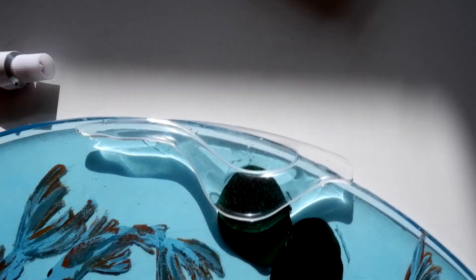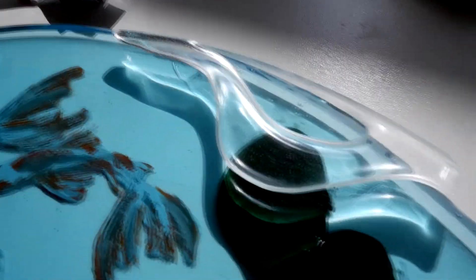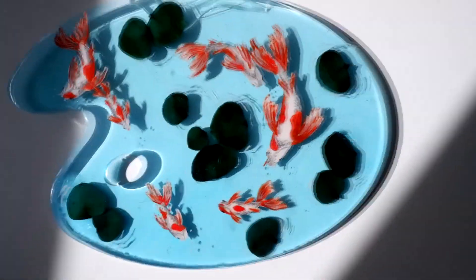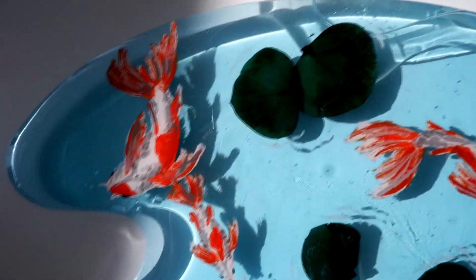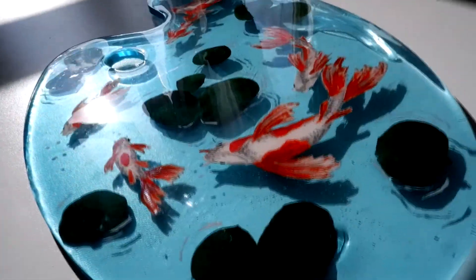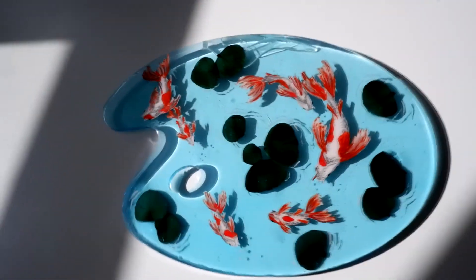Oops, I had some resin leaked out here, so I sanded it down and made a brush holder. If you liked the result, then like the video. See you!